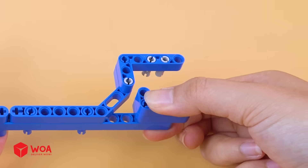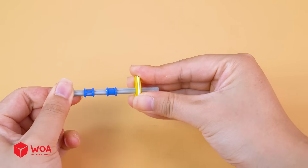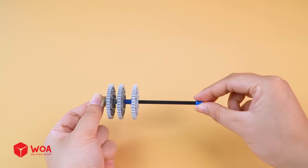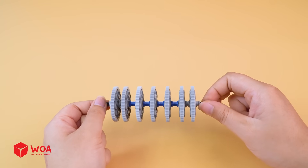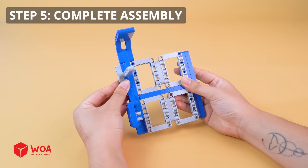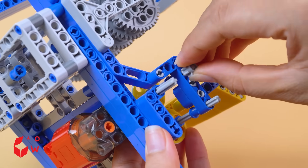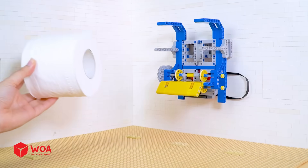Step 1: Build the frame. Step 2: Build the paper pushing mechanism. Step 3: Build the paper holding bar. Step 4: Build the paper holder. Step 5: Complete assembly. Add the battery box. Toilet paper roll.